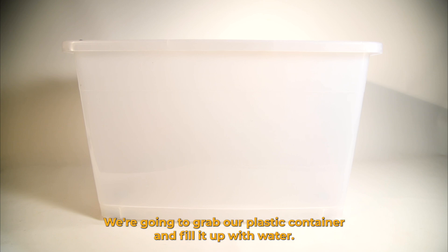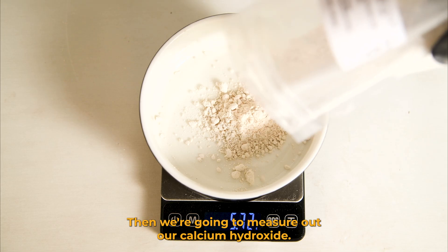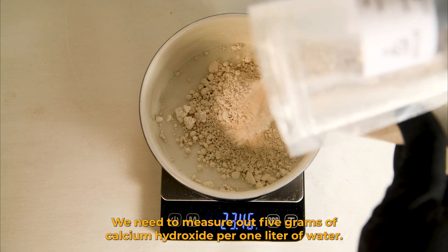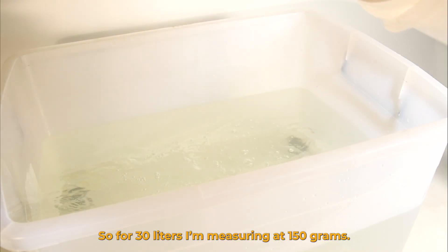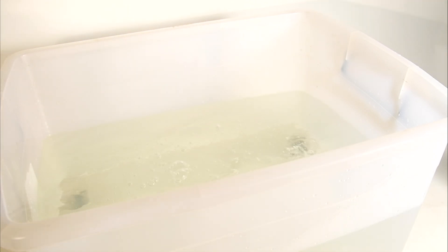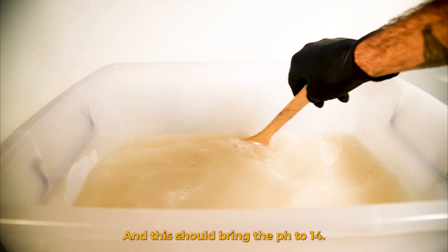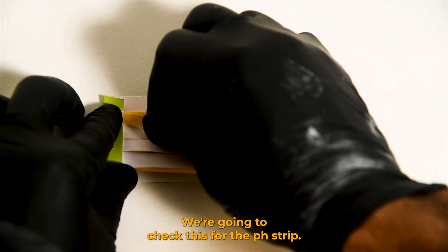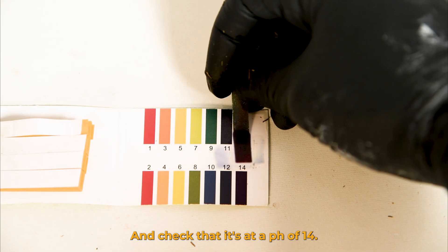We're going to grab our plastic container and fill it up with water — I used 30 litres for this. Then we're going to measure out our calcium hydroxide. We need 5 grams of calcium hydroxide per one litre of water, so for 30 litres I'm measuring out 150 grams. We're going to put it in the water, stir it in, and this should bring the pH to 14, which is going to help pasteurize our mulch. We're going to check this with a pH strip, dip it in, and confirm it's at a pH of 14.